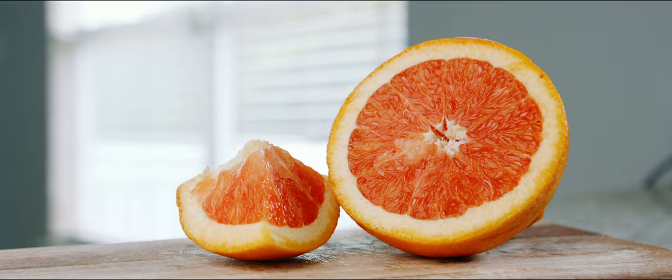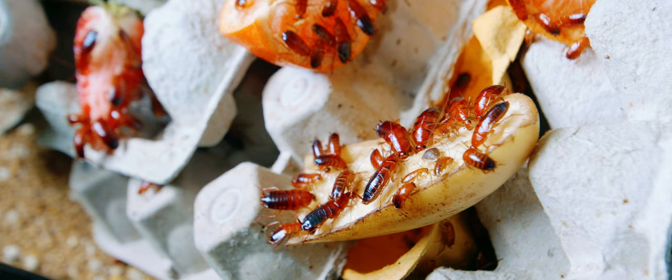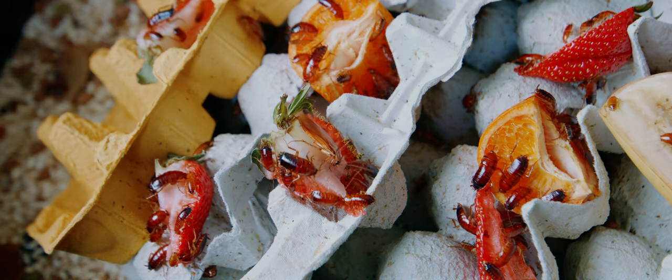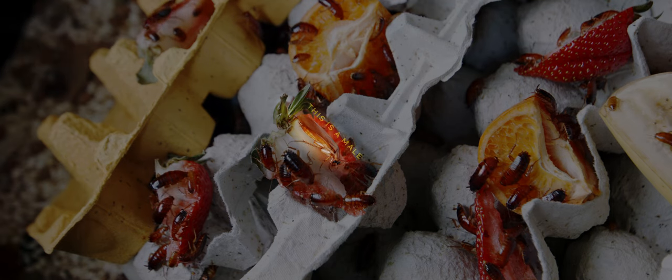I try to give them oranges a couple of times a week. They're actually some of the only roaches that'll eat bananas, which is helpful. Other foods I'd recommend are cantaloupe and papaya because of their high natural calcium content and low phosphorus ratio. From my experience keeping redfoot tortoises, that's some of the best fruit you can ever feed an animal that eats fruit.